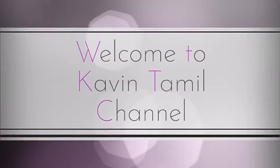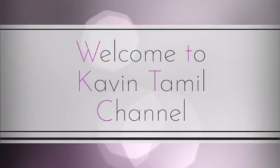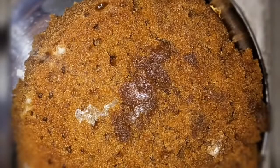Hi Friends! Welcome to Covintamid Channel! Let's talk about my recipe. It's very tasty and easy. Let's talk about how the cake is ready. Let's wait for the video.